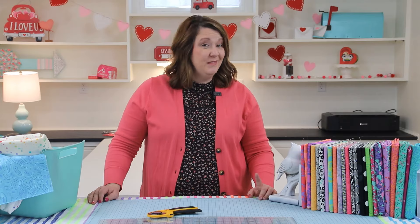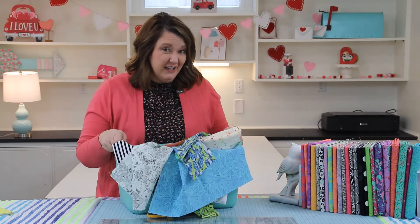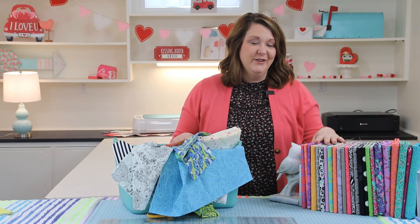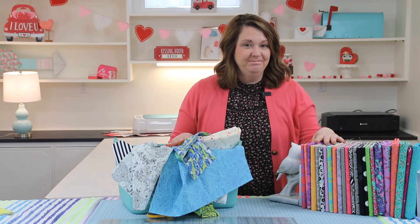Welcome back to the Lucy Bird YouTube channel. Today I'm going to show you a simple organizing tool using something from the Dollar Tree. This Dollar Tree hack is going to help you turn your pile of yardage into this — it's going to help all of your organization dreams come true. Let's get started.